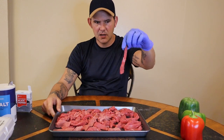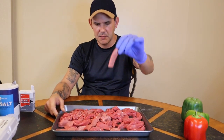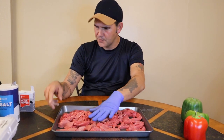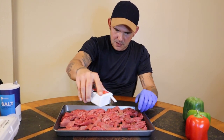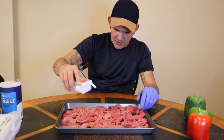Once you've got your steak all cut up — it could even be bigger, just depends how you want it — go ahead and put it on the pan, spread it out. Of course you want to go with some black pepper, plenty of it. We're making pepper steak here, so be generous with it.